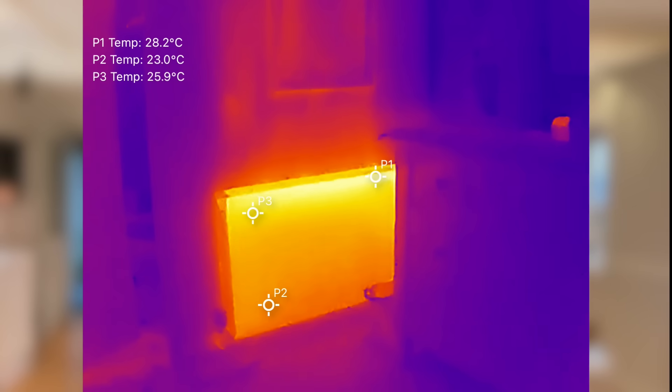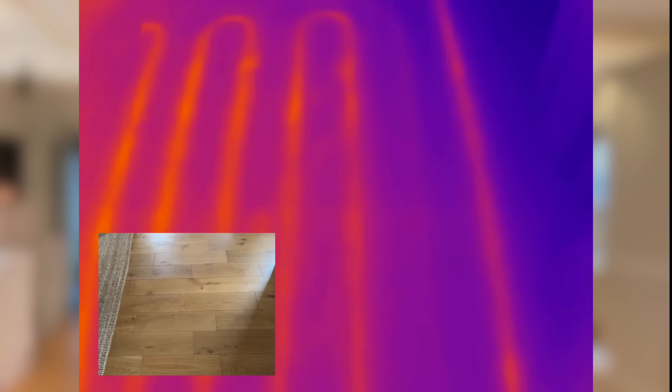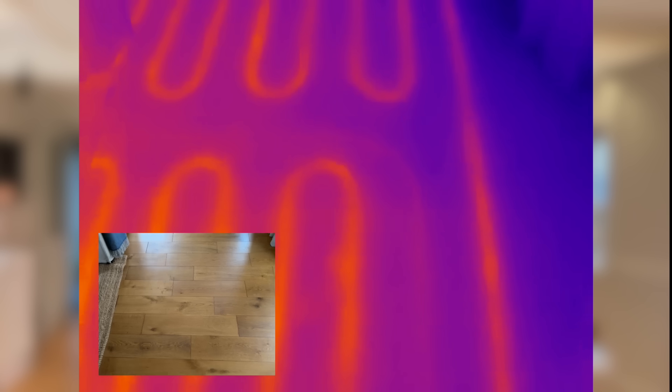Now let's talk about how this little camera works for homeowners, because that's where I think it really shines. One of the best things I've found is for checking underfloor heating and radiators. With radiators, it's brilliant for spotting cold spots, which means you could have a blockage, trapped air or sludge buildup. You can also use it to compare radiator temperatures in different rooms, which is a simple way to see how heat is being distributed across your entire system. If you've got underfloor heating, it's a fantastic way of visualizing heating patterns — you can see if the pipes are warming up evenly and if there are areas that are not performing as well as they should be.